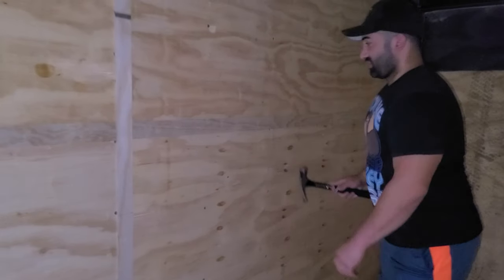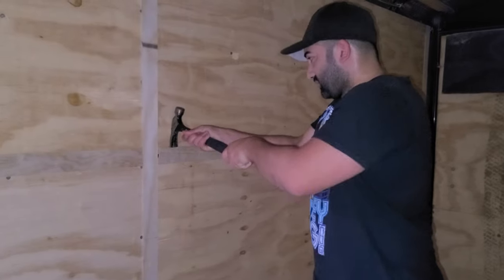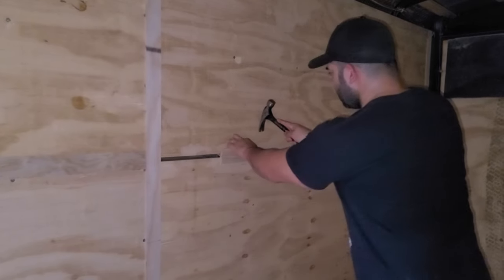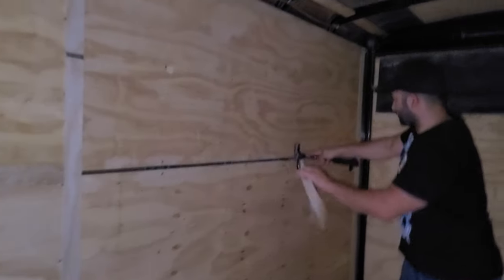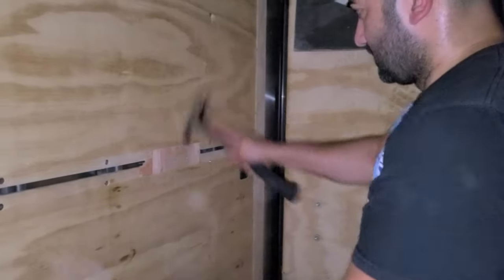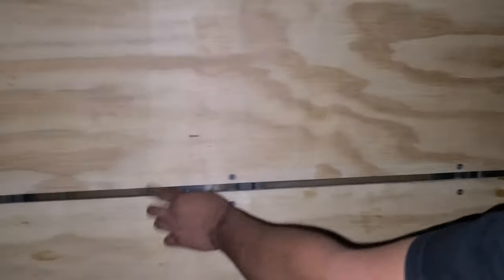I'm going to start a little demo right here — don't worry, I've done this before. Eventually we're going to take all this off on the trailer.